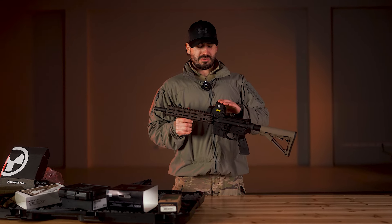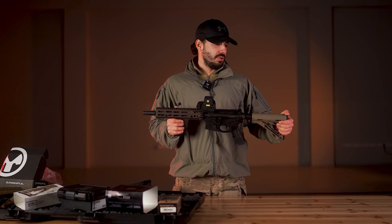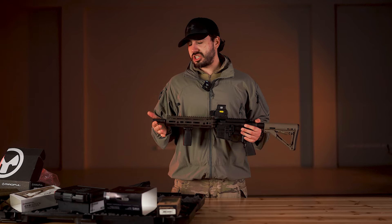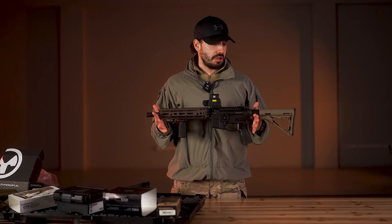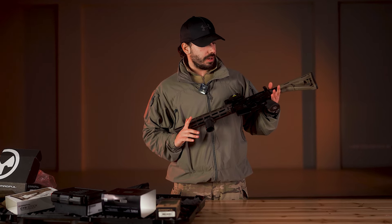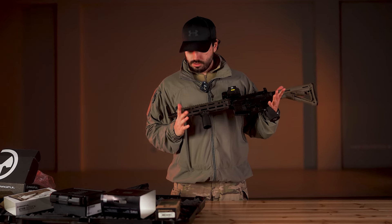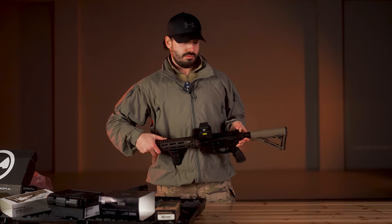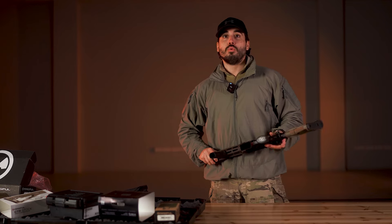The EOTech was 890, the stock 80, the grip 40, and the flash hider 80. This is my home defense setup. And we have a little surprise — as you can see in the air.